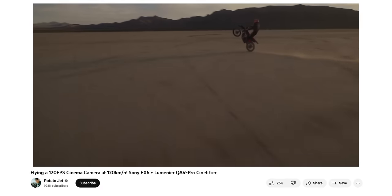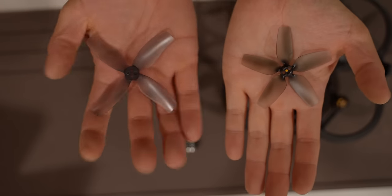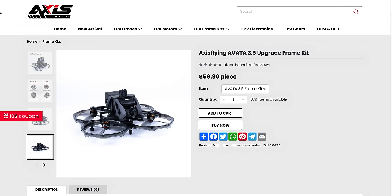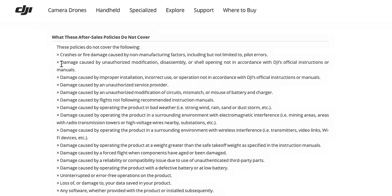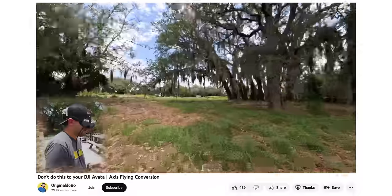This turboboosting hack consists of swapping out the motors to something more powerful, larger 3.5-inch propellers, a new carbon fiber frame, and larger prop guards tying everything together. Best of all, this is part of a kit from a company called Axis Flying — you get the frame kit, a set of motors, and an instructional video to follow. Keep in mind DJI does not approve of this conversion, so do not open the drone up unless you're comfortable voiding your warranty. Some people say it flies amazing, some say it's not worth the hassle — so I had to try it myself.